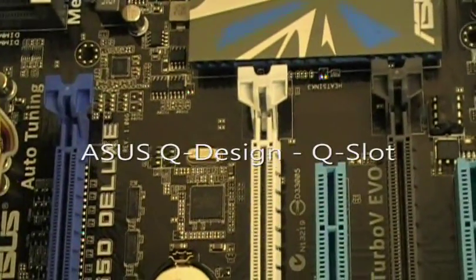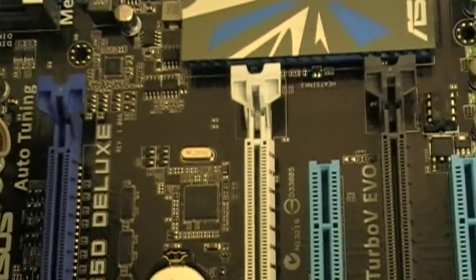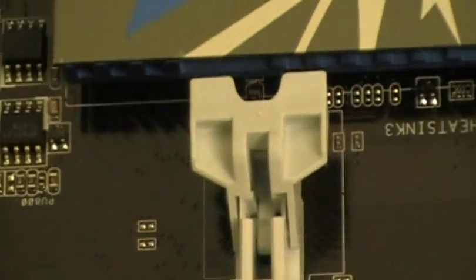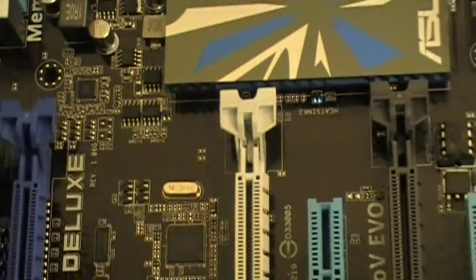Introducing ASUS Q-Design Q-Slot. Here I have a Q-Slot for you to see. It's a different design than the original design — it has a very simple one-click removal design.